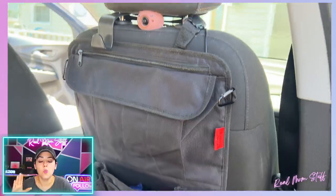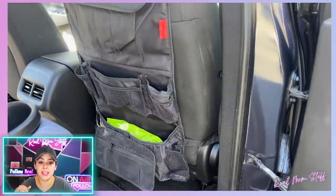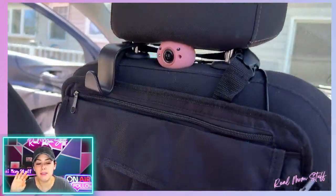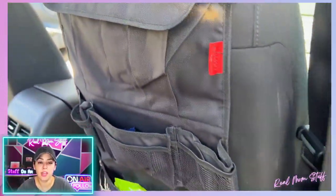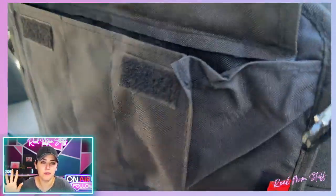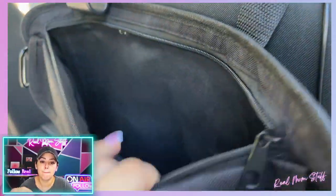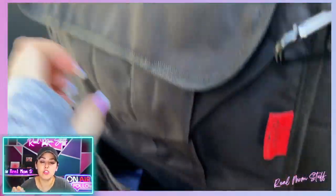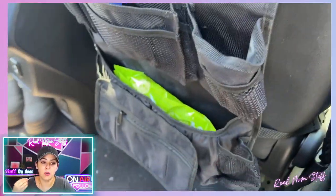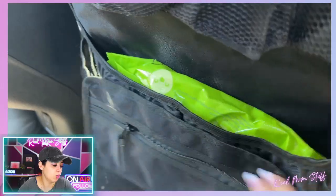This is also great as your kids get older if they try kicking the back of your seat — it protects the back of your seats from kids kicking. My friends have a kid who is a kicker. Thankfully, knock on wood, Logan is not at that stage yet. She might wave her feet around during a tantrum, but she doesn't go out of her way to kick the back of the seat. This protects it whether it's plastic or fabric.